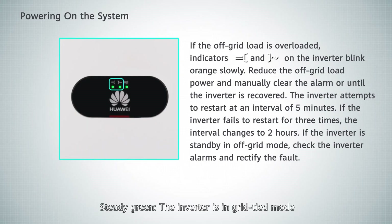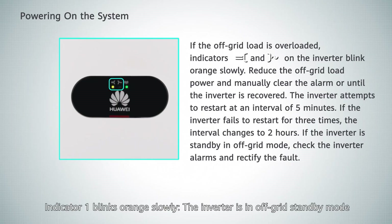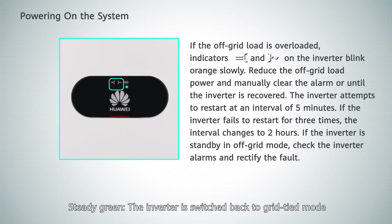Powering on the system. Steady green: the inverter is in grid-tied mode. Steady orange: the inverter is in off-grid output mode. Indicator 1 blinks orange slowly: the inverter is in off-grid standby mode. Steady green: the inverter is switched back to grid-tied mode.